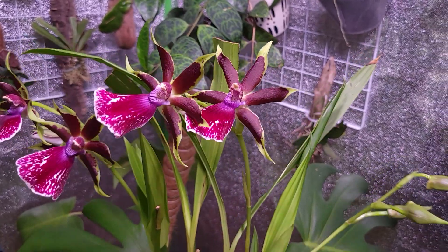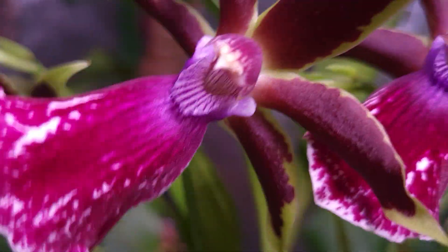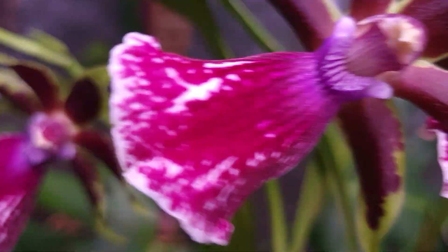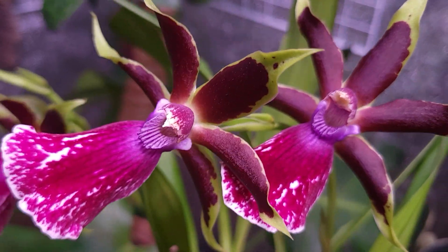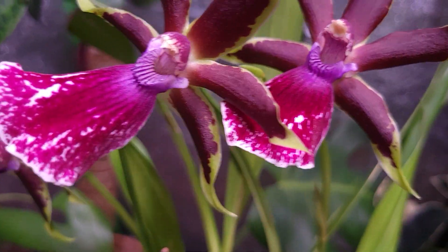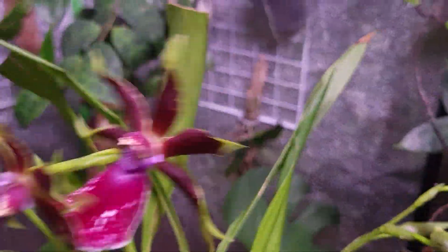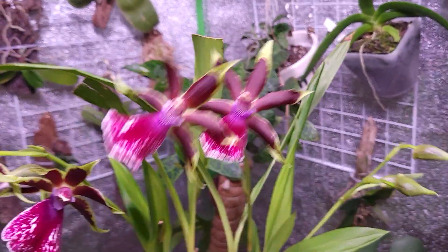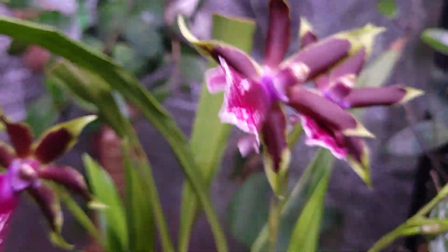I've been waiting on this for like a year. This is so beautiful — it looks like a creature of sorts. That purple, lilac color is just amazing, it's otherworldly really, and I'm just so happy about this orchid. Hopefully I gave you guys something new to add to your collection.